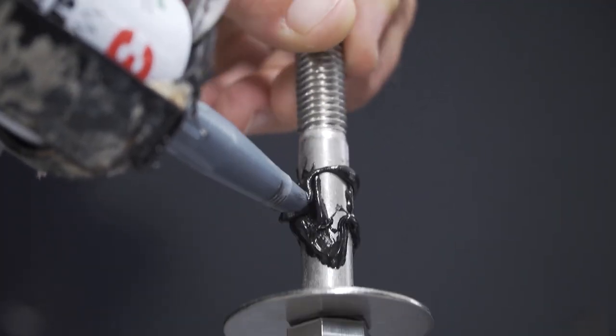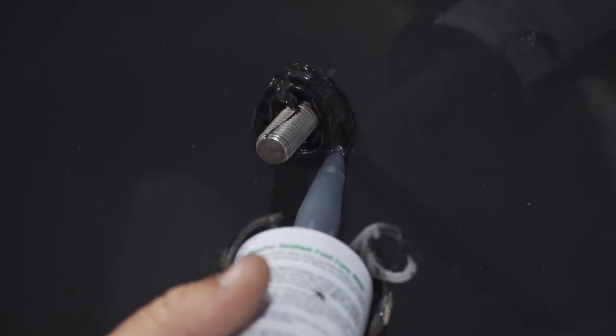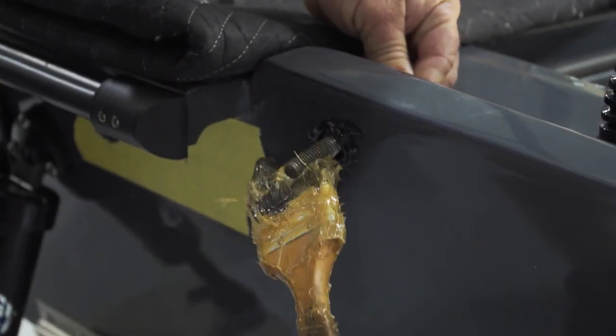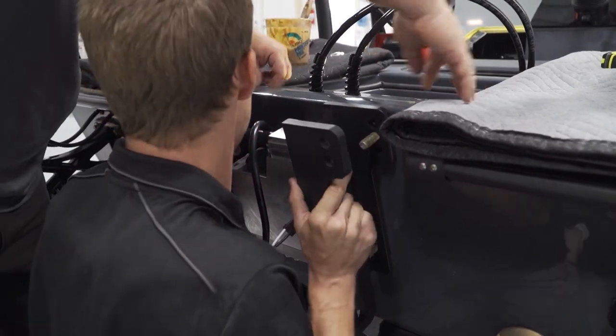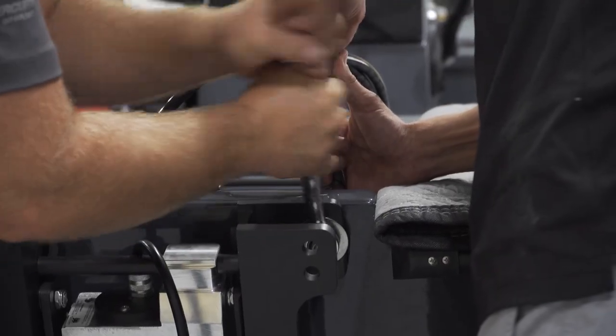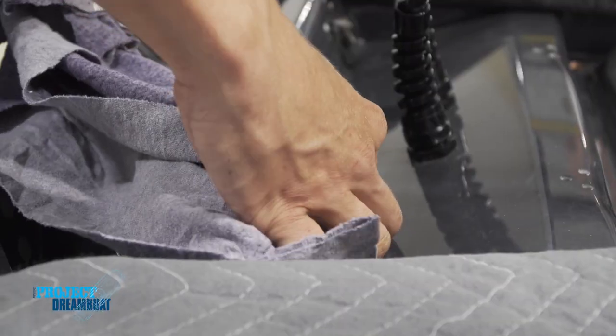Now that we're done with our dry fit and we know we have the right hardware and everything's aligned, it's time to actually bolt this on. You want to get your sealant ready and feed your top two bolts in — make sure you get every edge, both sides of the screw, so you get a complete seal and don't have to worry about any leaks. We're putting some grease on the threads, which stops the nut from galling on the bolt when you tighten it down. Once all bolts are nice and snug, we'll clean up all the excess 5200 off the transom and off the jackplate — and it's time to hang the motor.